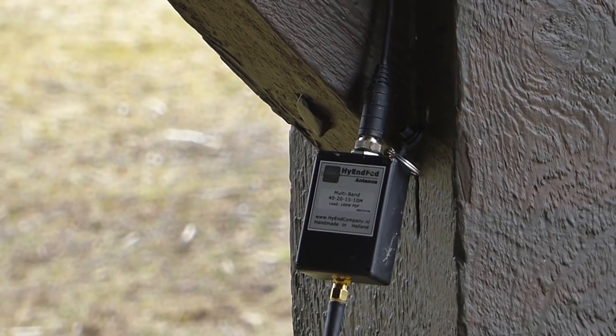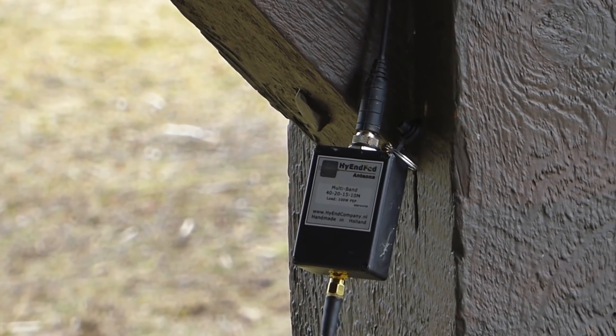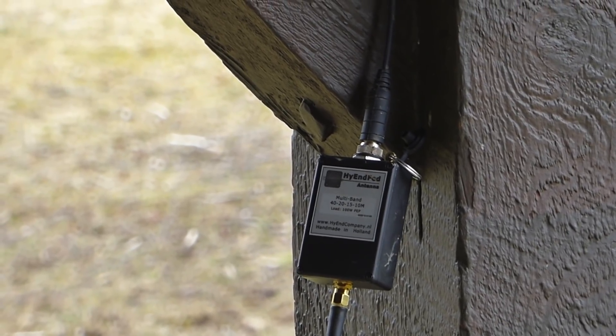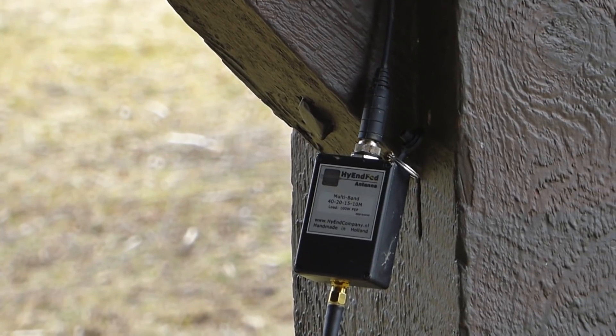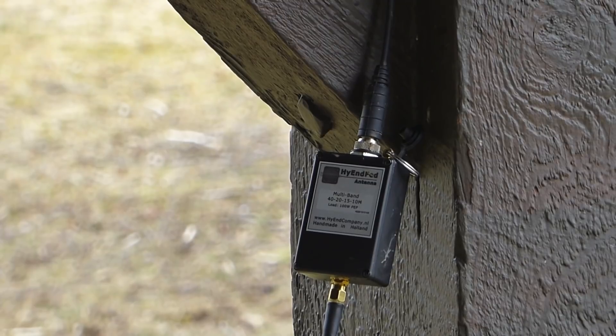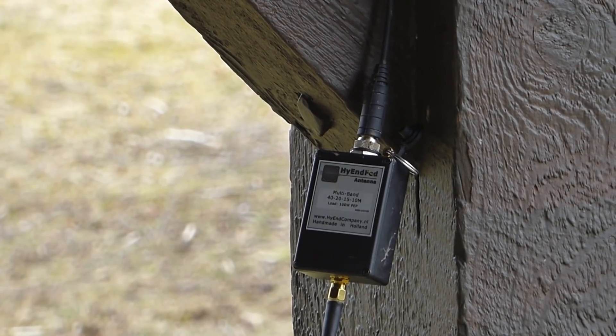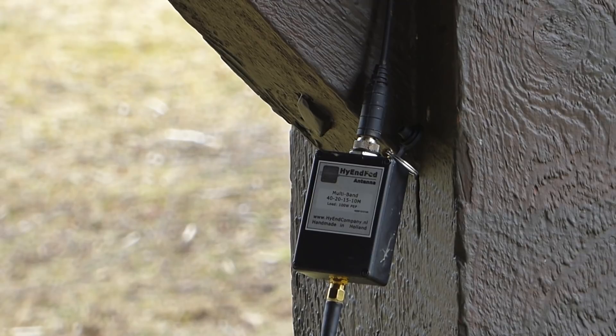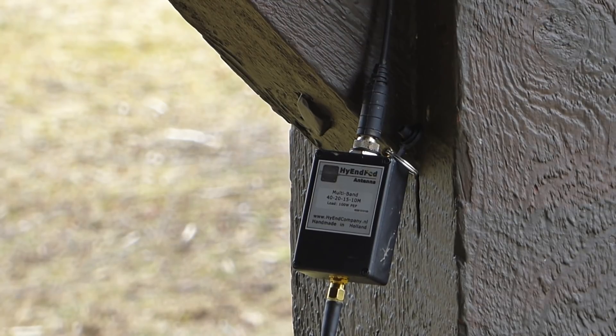Well, you've seen it for yourself. Using the High-End Fed Ultralight Mini and my FT-897D, I made multiple contacts with little issue — imagine what you could do running higher power levels. This is another amazing product from High-End Company. If you are looking for a portable, full-sized, end-fed antenna with strong performance and the smallest form factor on the market, this one receives my highest recommendation. Please check out High-End Company's website for information on this and all their other products — I've left a link in my description notes below. My thanks to Ron at High-End Company for sending me the Ultralight Mini and the 10-meter mast to test.